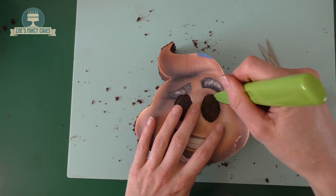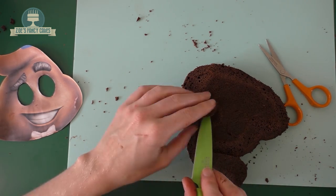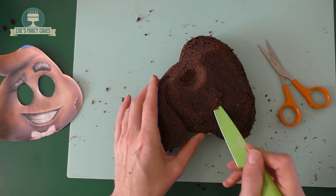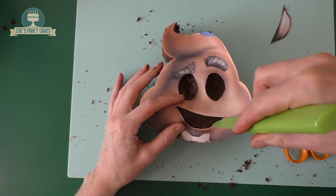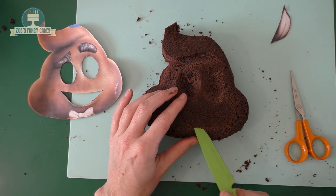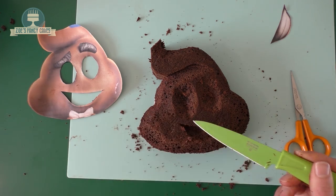I'm going to put my template back on - I've cut out his eyes so I can see where they're going to go, and I'm going to put a little mark through those with my knife. Then I'm going to cut those out at a little bit of an angle so we're left with two little dips. I'm actually going to go slightly bigger than the eye holes were on the template. We're going to do the same with the mouth, making sure I've cut it nice and deep in the corners.